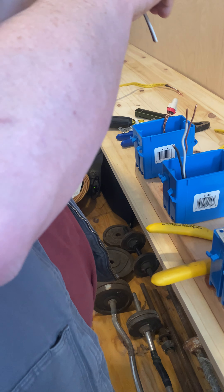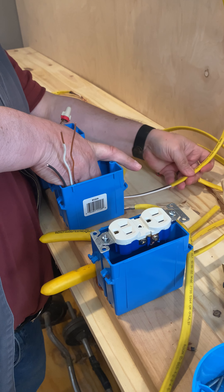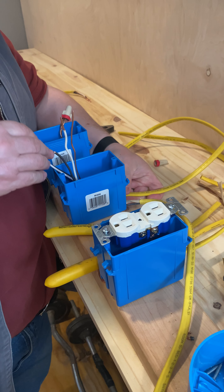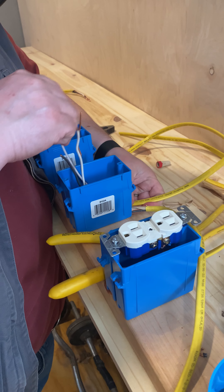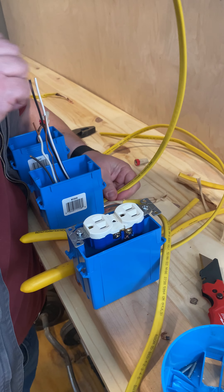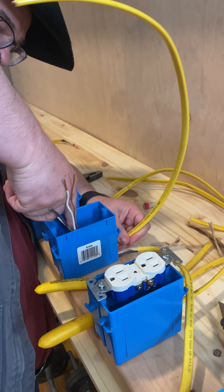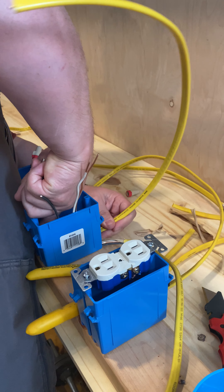So when we go into the box, by code we have to have six inches coming out of the box. That's about our six inches. If you look down in there, like we did at the outlet, we've got about a finger's width worth of insulation in there.